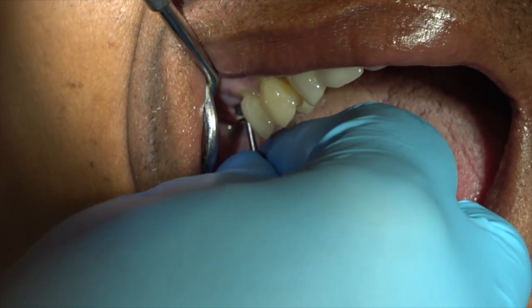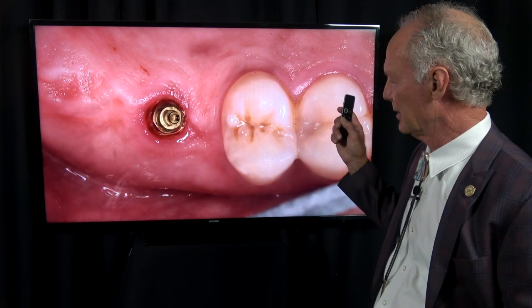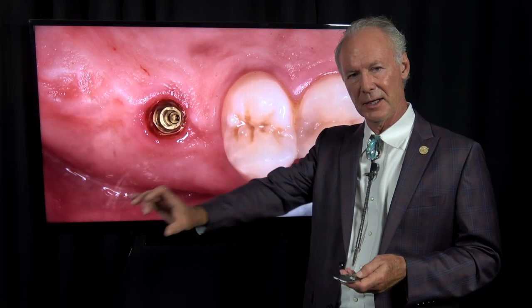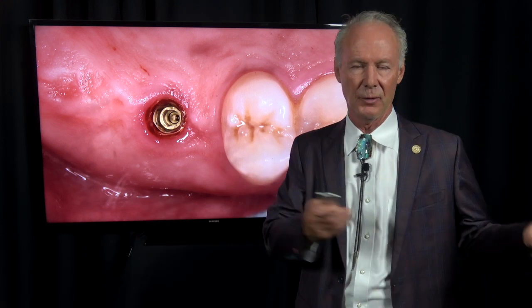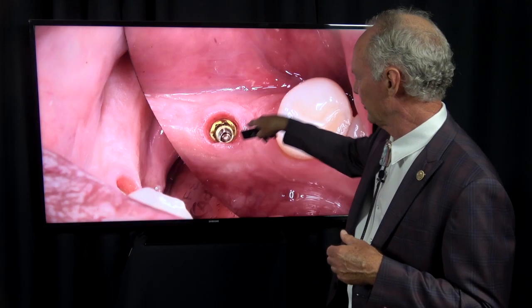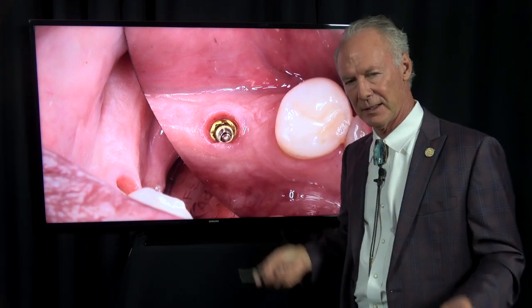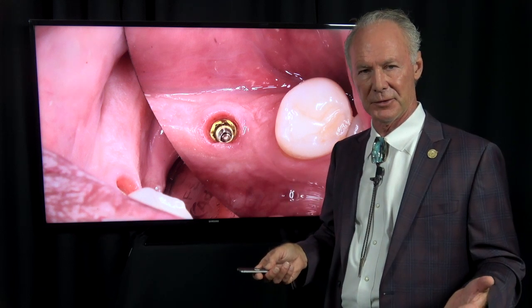I'm unscrewing the healing caps — I like the long healing caps. If I'm not extracting a tooth and it's in an edentulous area, I prefer not to reflect a flap. I just take the pilot drills through the soft tissue into the alveolar process. That way you can create an emergence profile with the healing abutment while the implant is osseointegrating, and the patient doesn't have to deal with stitches. I prefer to go straight through the soft tissue unless I'm extracting a tooth at the same time.